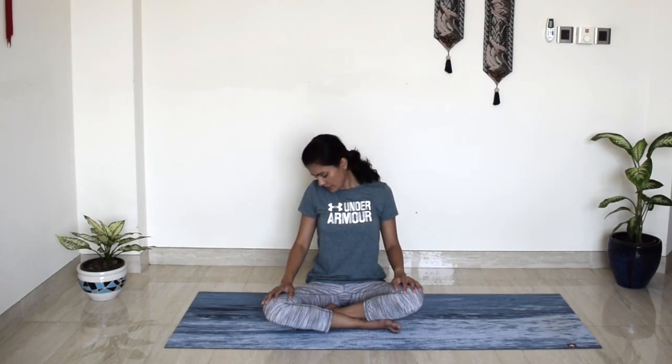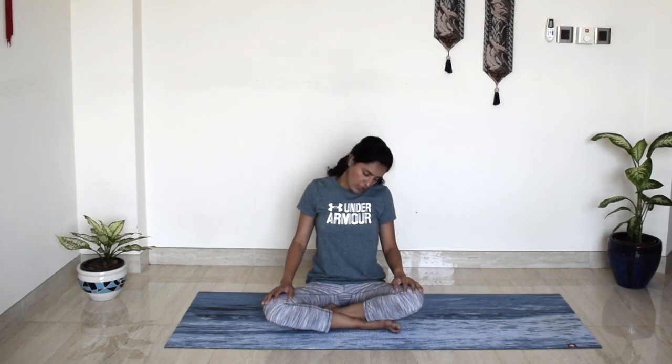We will do the same thing on the opposite side, going anti-clockwise. Breathe in, roll back, exhale, roll forward. Breathe in, roll back and exhale, roll forward. Deep breath in, exhale, roll forward. One more round, take a deep breath in, and exhale, roll forward. Beautiful. Bring it back to centre.